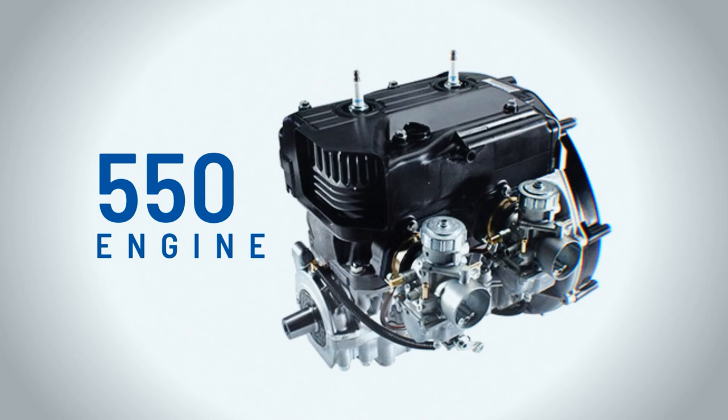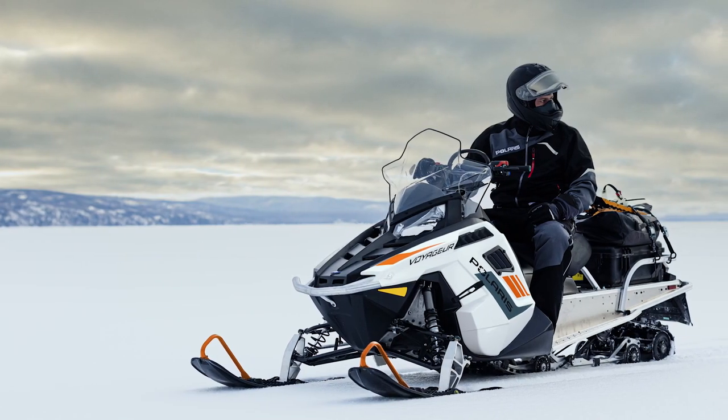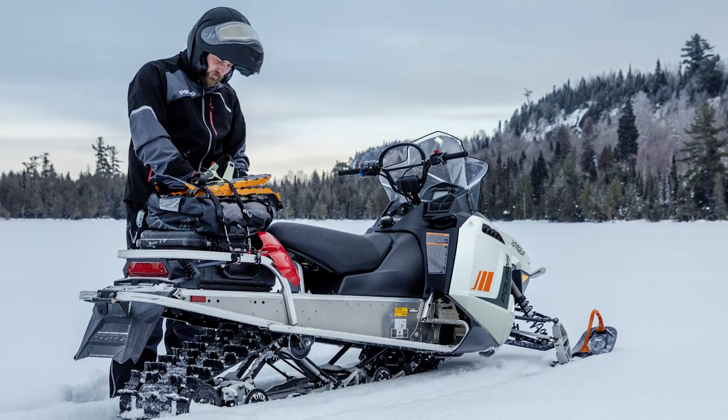Rounding out the lineup is our 550 Liberty engine — a fan-cooled, carbureted 550 twin two-stroke that provides awesome performance and a ton of versatility at a great value. In our Indy and Switchback lineup, it's an awesome entry into trail and crossover snowmobiles. All the different Voyager models with the 550 offer performance, capability, and versatility at a great value.